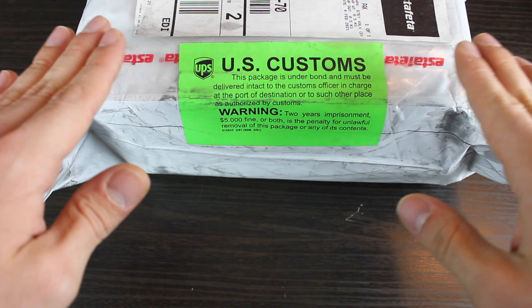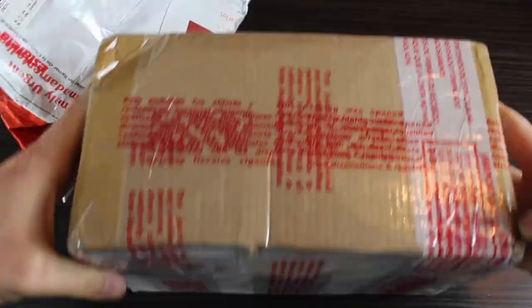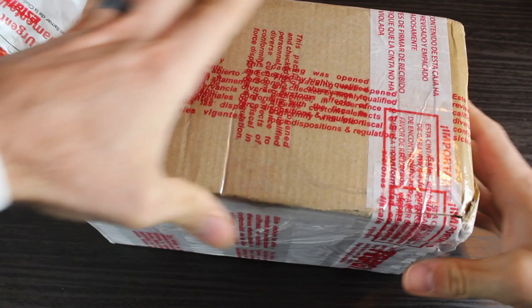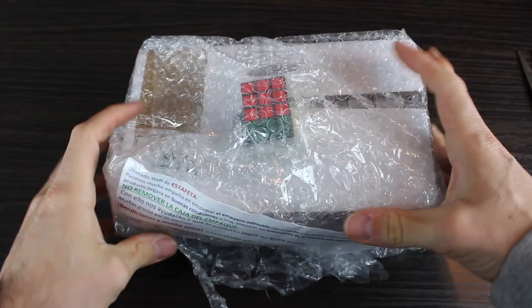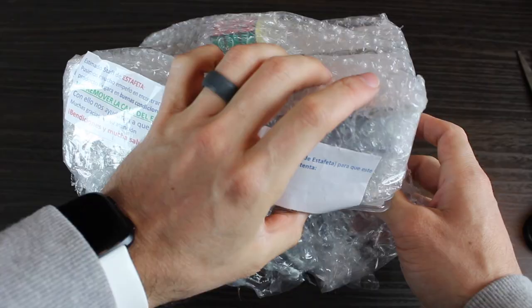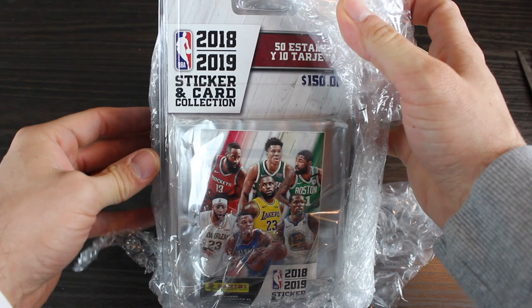U.S. Customs — you know it's sketchy. Let's see what we got here. So I ordered this from outside the United States. All right, so this is what we were waiting for. Let's check it out — what do you guys think it is? So it's an NBA product. 2018. It's like $2 a pack right here. And so what we got here is NBA stickers. This is the overseas edition, not the U.S. edition.